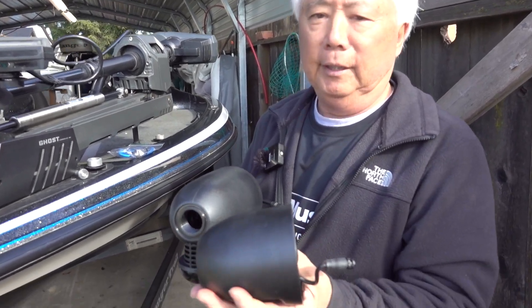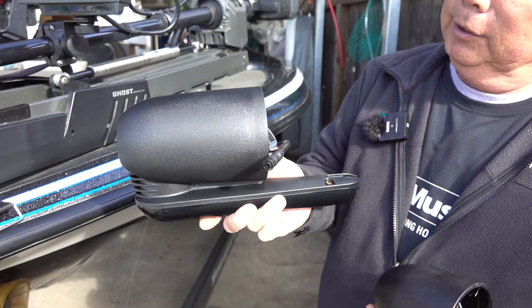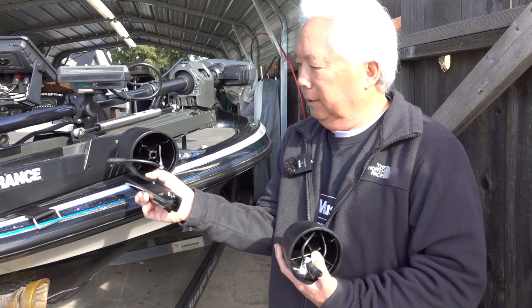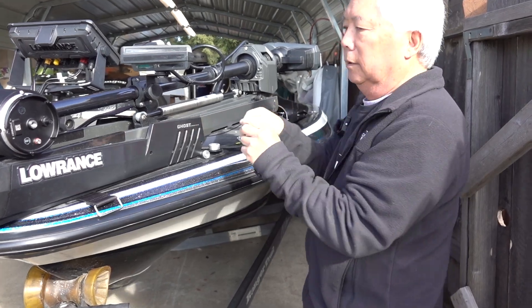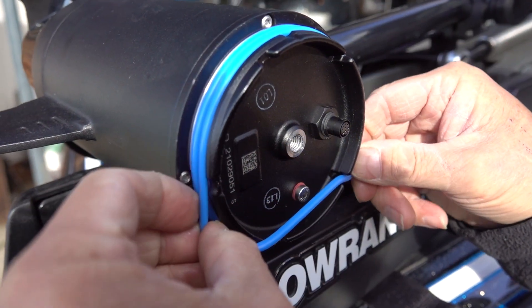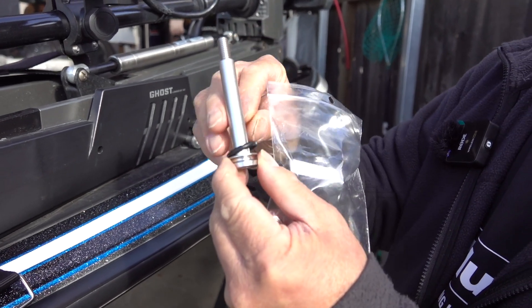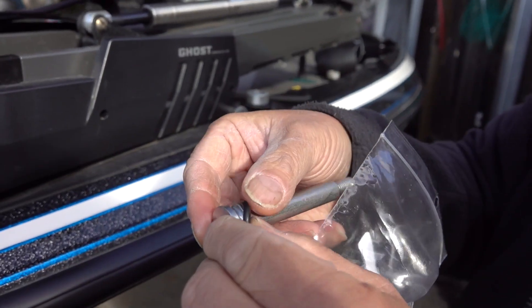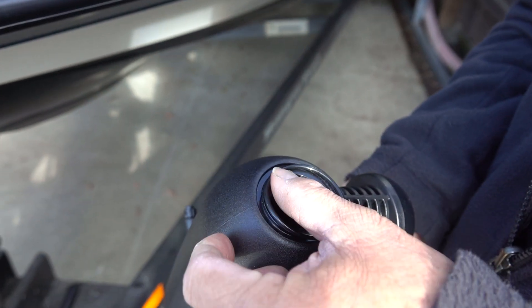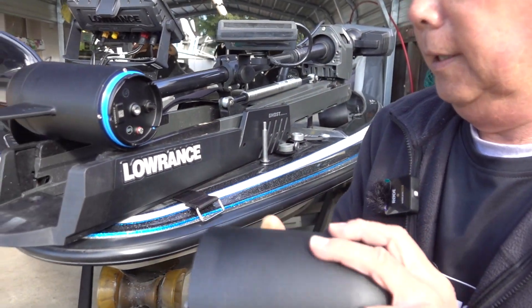Here's the difference — the old one has down imaging and 2D sonar. The new one has down imaging, 2D sonar, and side scan. When this 360 spins 180 degrees, that side imaging is going to take pictures. We've got two washers to put on — make sure they fit in that little groove. Then put the O-ring in that groove, and the other gasket goes in the slot. Now we're ready to put it on.